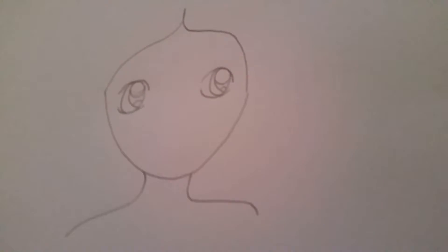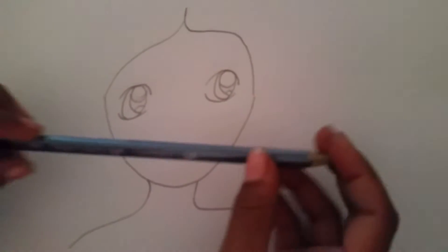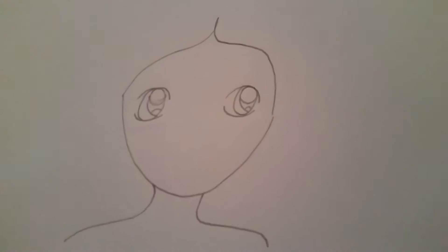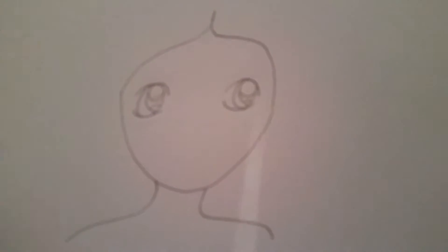That's how it looks. Now do the same on the other side. If you want to even it out a little bit, you can just rub out any mistakes and draw a tiny line so the eyes look kind of identical.